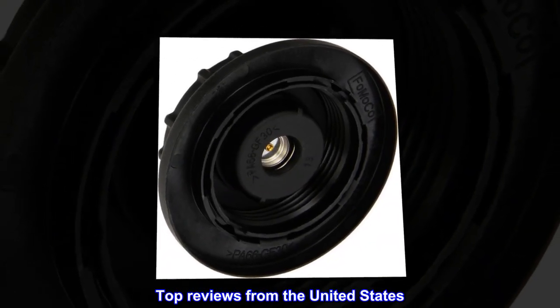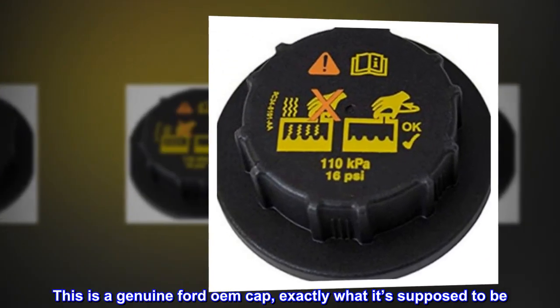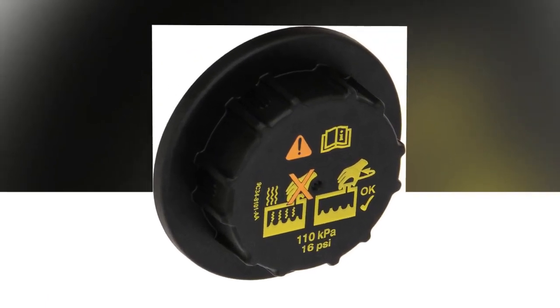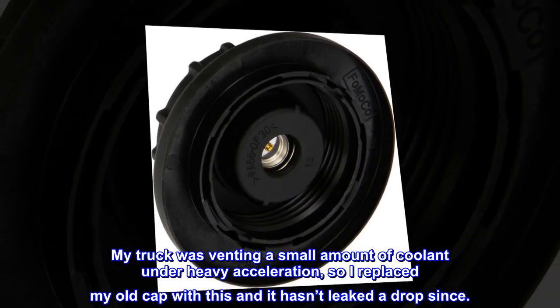Top reviews from the United States. Exactly what it's supposed to be — this is a genuine Ford OEM cap, exactly what it's supposed to be. My truck was venting a small amount of coolant under heavy acceleration, so I replaced my old cap with this and it hasn't leaked a drop since.